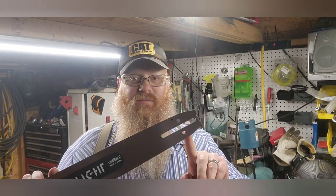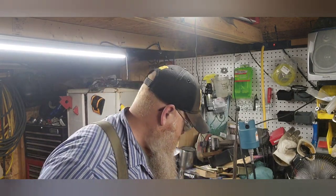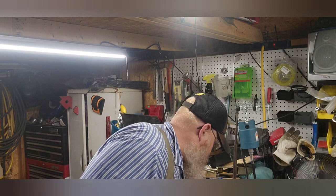And this is a Husqvarna mount. With all of my saws taking a Husqvarna mount, I don't see the point in buying a Stihl mount since I do not own any Stihls that take a bar that large.